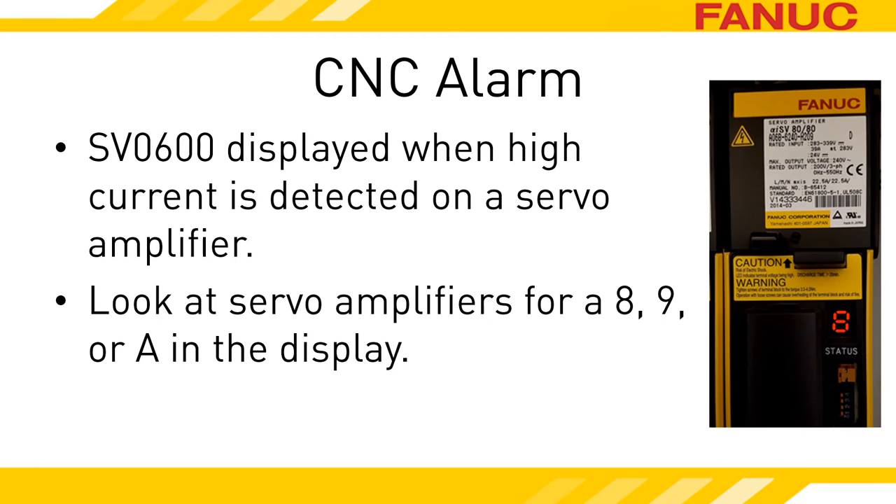Unless you know exactly which amplifiers drive which axes, the best thing to do is access the electronics cabinet with power on safely and look at the status displays of the units while the alarm is occurring. You're looking for the unit that is displaying either an 8, 9, or A.